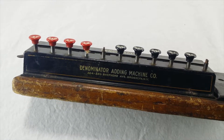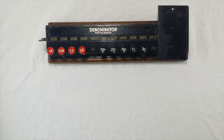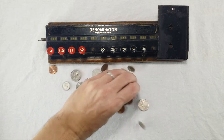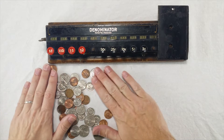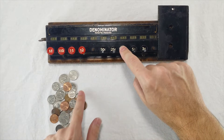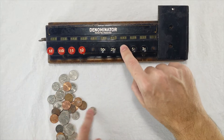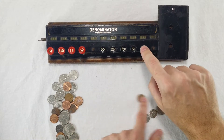It just counts individual things but doesn't try to add up the total. Anyway, let's see how it works. I've got a bunch of coins here and let's count them up. I'm going to use the three cent button for my pennies. The Denominator gets the job done — it does this one very specific job at least. I'm really trying to use this thing and it works pretty well.